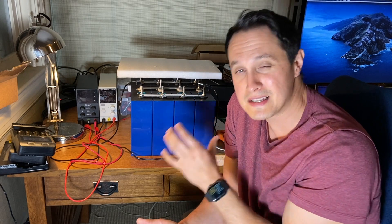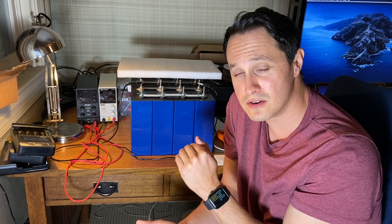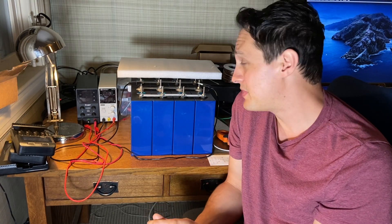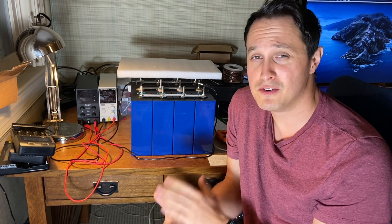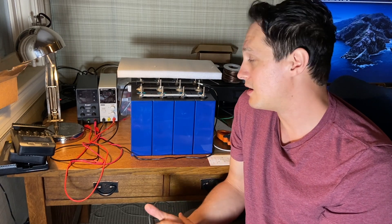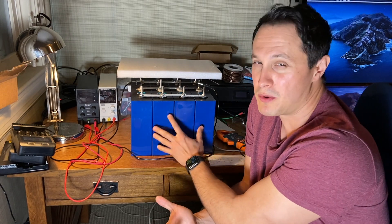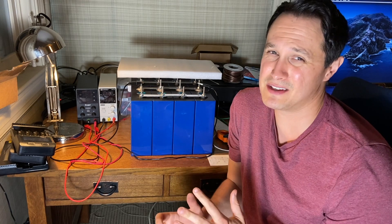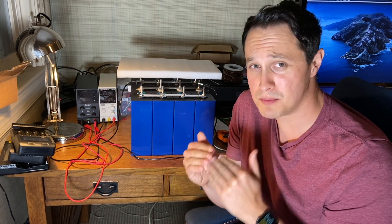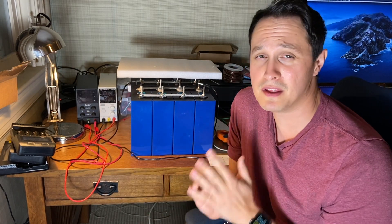If you accidentally slightly overcharged or over-discharged them, they might be saveable. But be very careful — if you take them above 4 volts or below 2 volts, I would probably just try to recycle them or dispose of them safely, because they really don't want to be outside that range. There's no reason to go outside 2.5 to 3.65 volts. Use a BMS, use your chargers appropriately — that's the easiest way to mess up your cells.